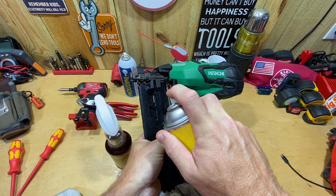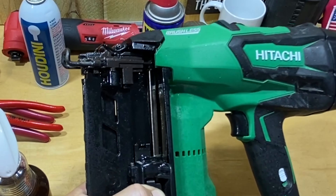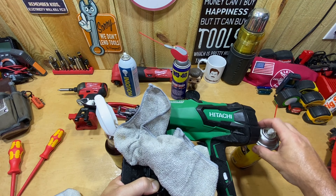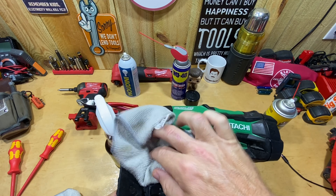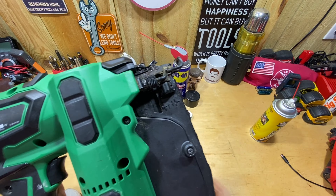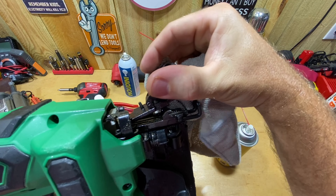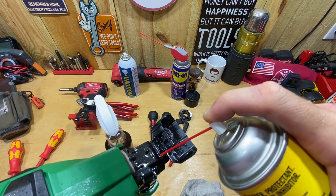I'm going to use the Strike Hold the same way I'd normally use the Houdini — spray it all over, lube everything up, even the plastic. The main thing is I don't want a cleaner I can only use on metals. The Houdini doesn't cause problems on plastic either, but the Strike Hold specifically says it's safe to use on wood, plastics, and all sorts of things. So I can spray it on the tool wherever I want and clean it at the same time. I want this tool to perform the next time I get it out just like when it came out of the box.